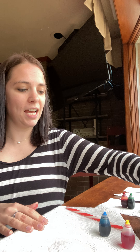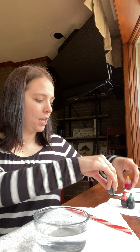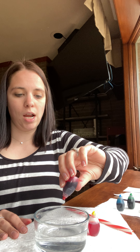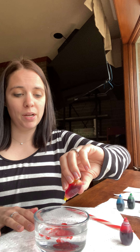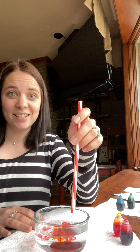I'll put that one to the side and I will get another just blank water. And I'm going to mix this time red and yellow. So I do one drop of red and one drop of yellow. Does anybody have a guess of what it's going to be?